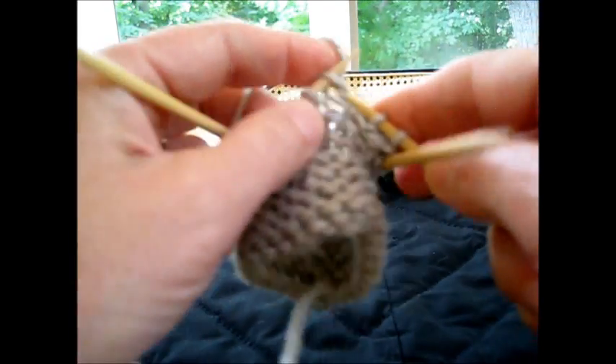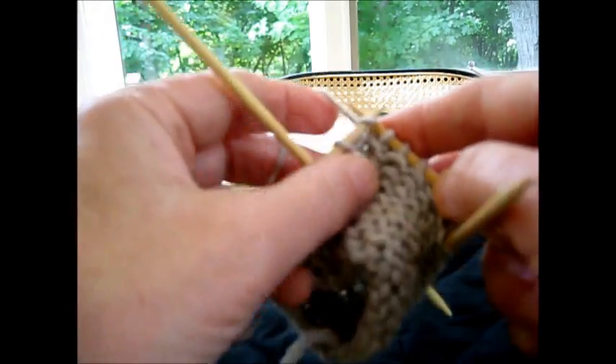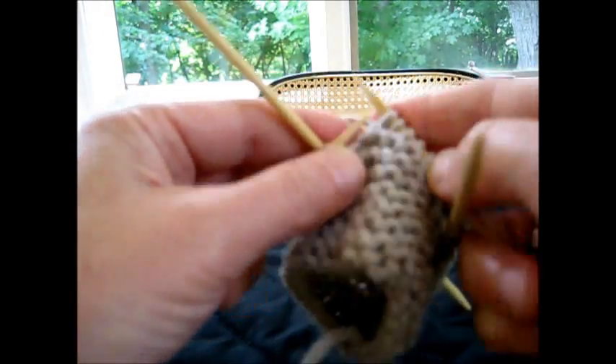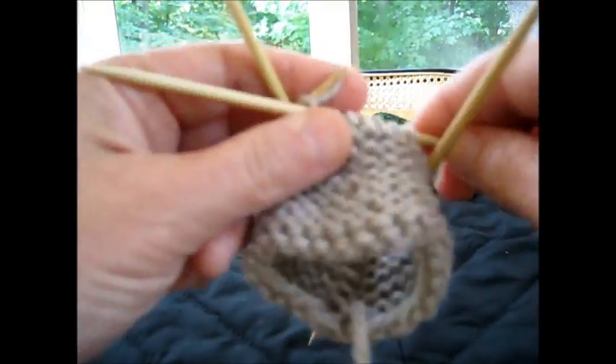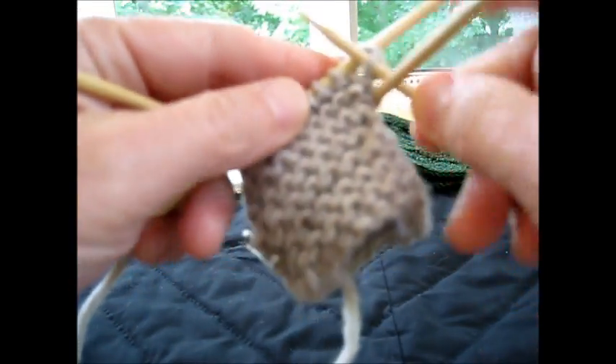I would rather not do that, because my knit stitches are faster than my purl stitches. I don't dislike purling, but it's not my favorite. Knit stitch is my favorite. So that speeds me up, and then I can do more projects.